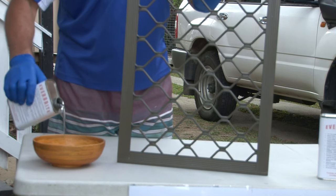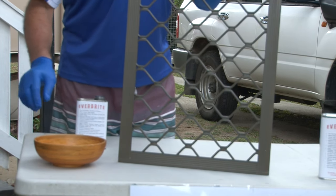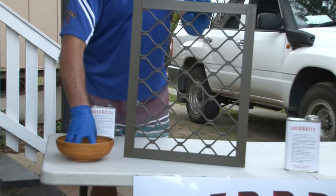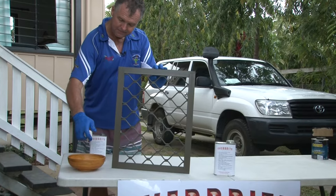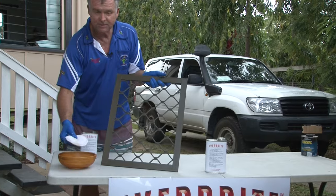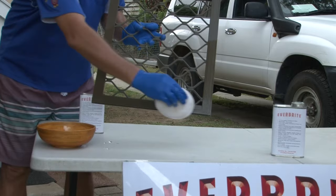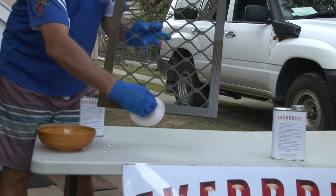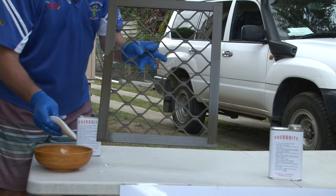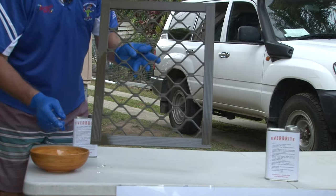Now we're going to apply the Everbrite to restore the faded colour. We don't need much in a bowl — put our little applicator pad in there, it'll absorb it, it's just a sponge. Squeeze out any excess. Apply it — if the applicator pad does get dry you need to reload it. It gives you that wet look, and that's what the product will end up doing for your aluminium. It'll give it a clean, wet look and restore the top coat.